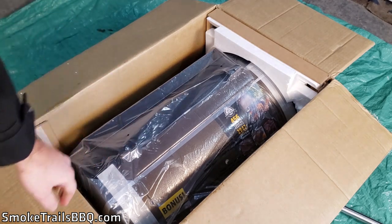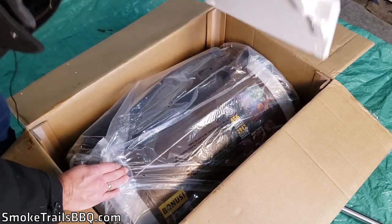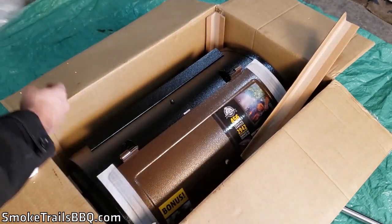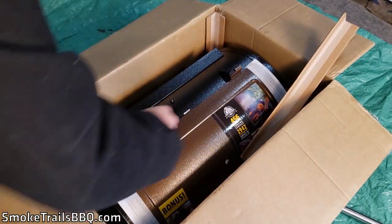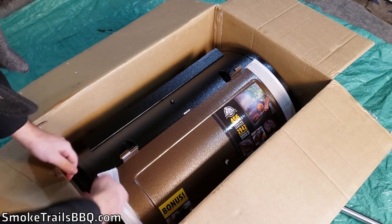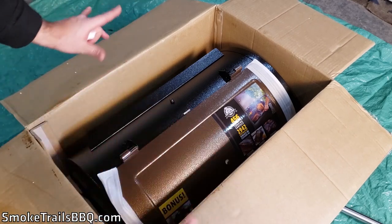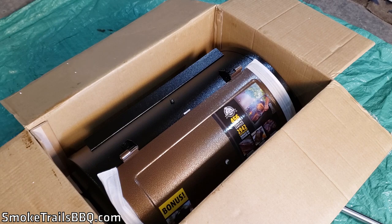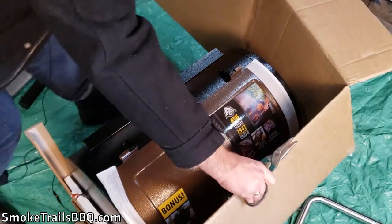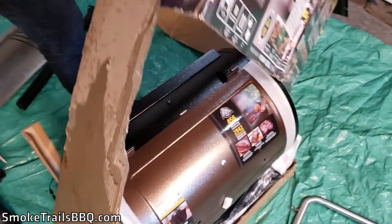Setting that aside, now we've got the main smoker unit. It's pretty heavy, so I'm going to collapse the box so it splays out and can be used as a protective surface. The box actually just comes right off the top of it, which is super handy.